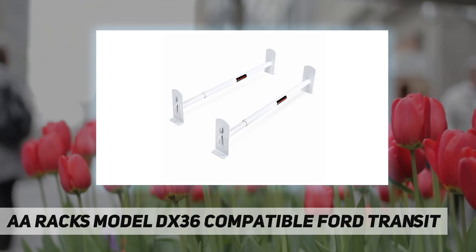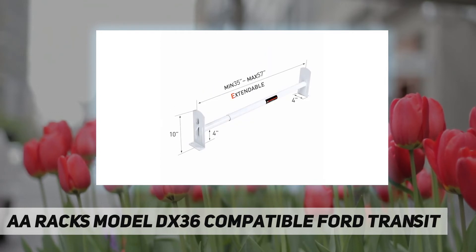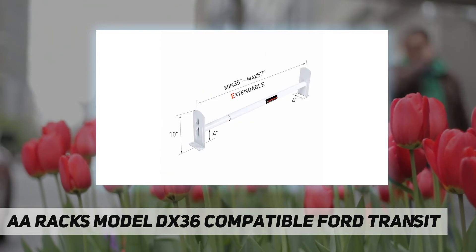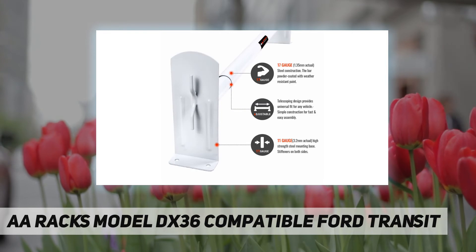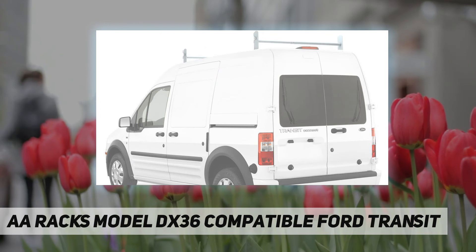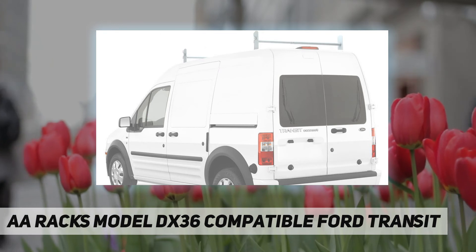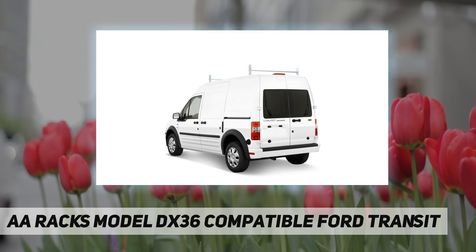This system is powder coated matte white. 17-gauge steel construction provides 350 pounds max loading capacity. Crossbars are 1.2 inches in diameter and length adjustable from 35 to 57 inches. The 11-gauge high-strength steel mounting base is specially designed for 2008 to 2013 Transit Connect.